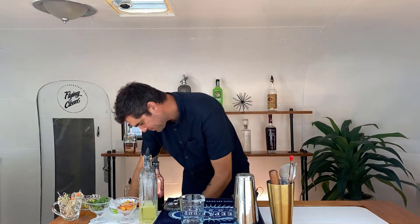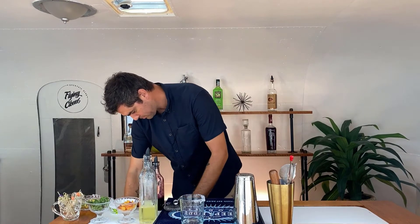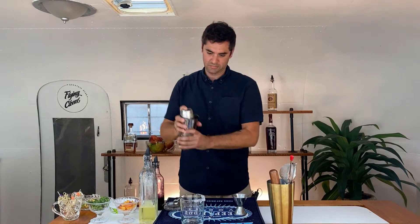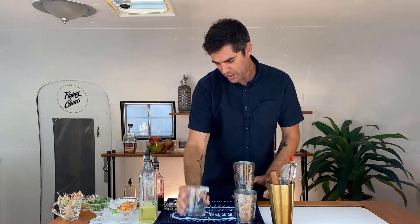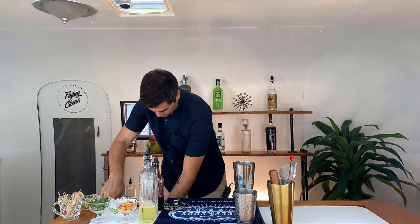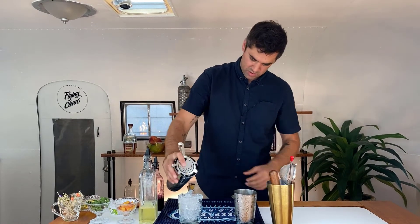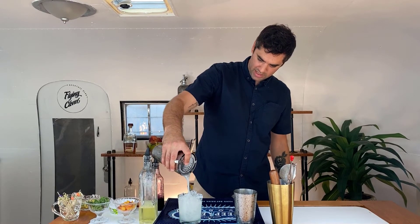All right, add ice. Give it a quick shake. Then put fresh ice in the glass and strain into the glass, just like so.